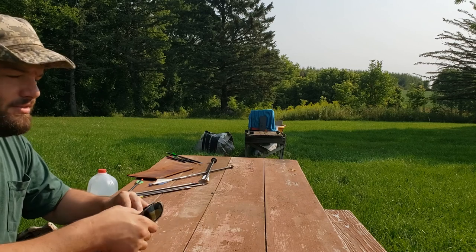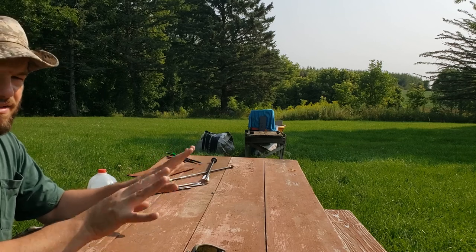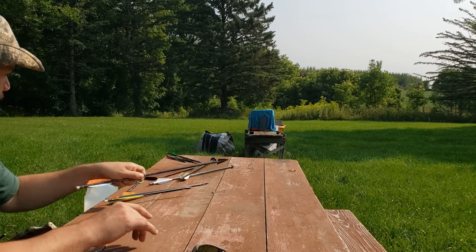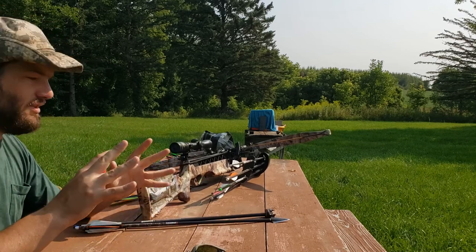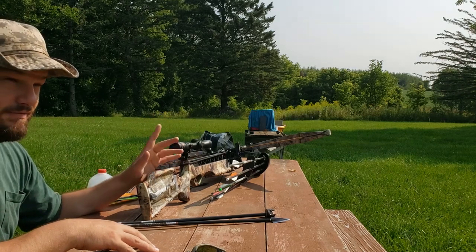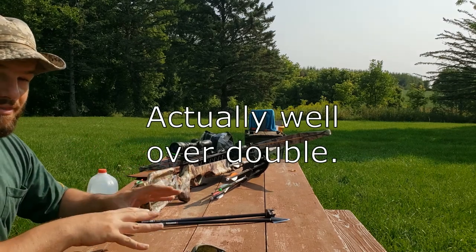Your lower-end pistol crossbows are roughly equivalent to like your goat's foot lever-type crossbows if you want a point of reference — not exactly, because I'm shooting significantly lighter bolts out of it right now. But we're gonna step it up. This crossbow in modern crossbow terms only really represents the lower end of hunting crossbows. I'll get about 75 to 85 foot-pounds of energy out of it depending upon my projectile mass.